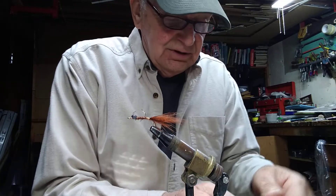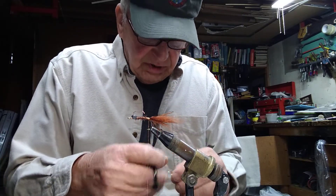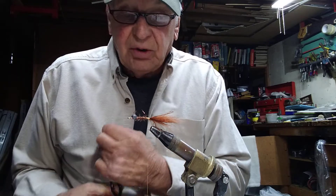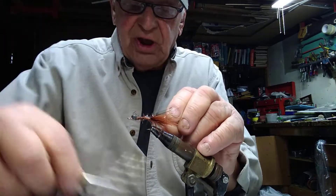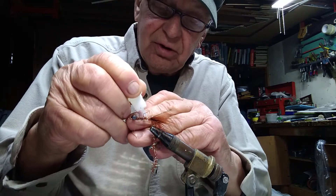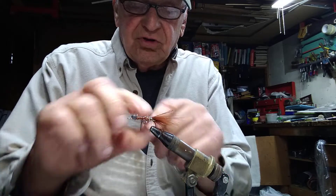Next would be some root beer estaz. I like the root beer — I would just go with plain estaz. All the others, especially the pearlescent root beer and UV root beer, have far too much flash to them. This is the one I use and I think it works best. Just tie this in at the shank; if you really want to, you could put a drop of lacquer or super glue — never hurts — on top of that, then just wind this up the shank.